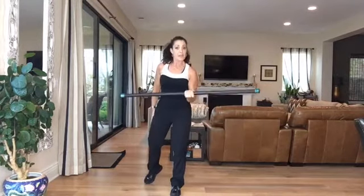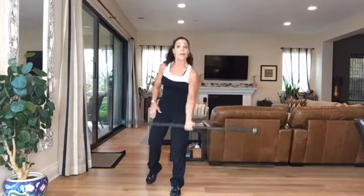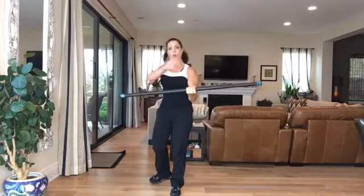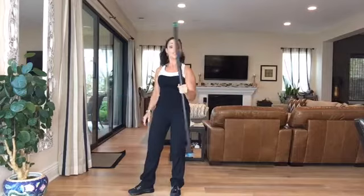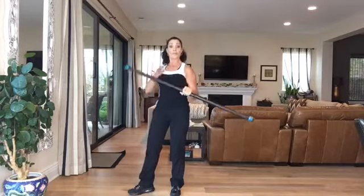I loved class yesterday — I did an hour with only the body bar. Press it up and hold it here. If you're holding all those heavy packages for the holidays, this is what you need. Rotate — wrist strength. Stabilize with two fingers, rotate, stabilize. Great way to work the wrist, forearm, and shoulder stability.